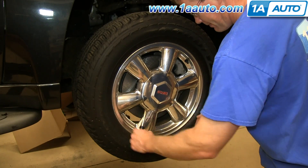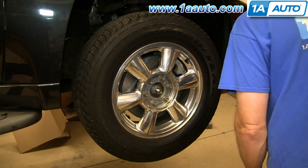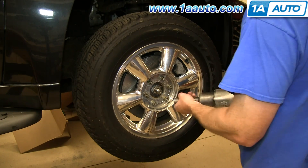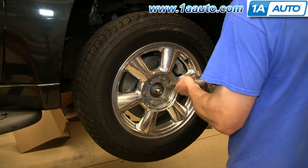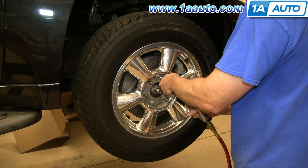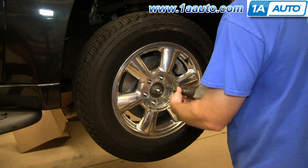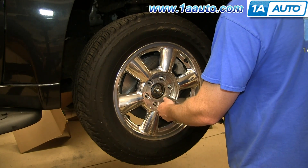Start out by removing your wheel and tire — pry off the cap first. If you don't have the benefit of air tools, you'll want to loosen the lug nuts, then raise and secure the vehicle on jack stands and remove the lug nuts the rest of the way. We have air tools, so we put the vehicle up on jack and jack stands, remove the lug nuts and remove the wheel and tire.